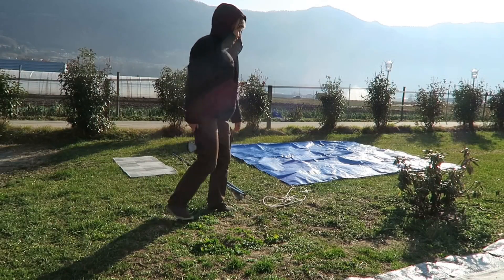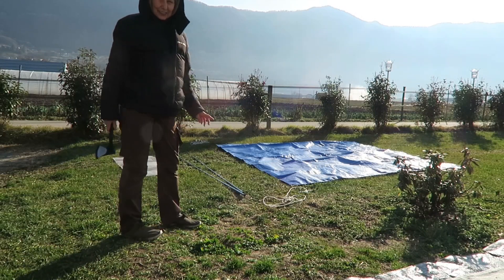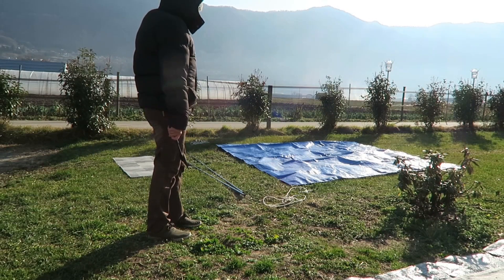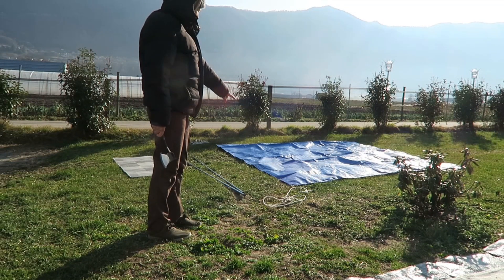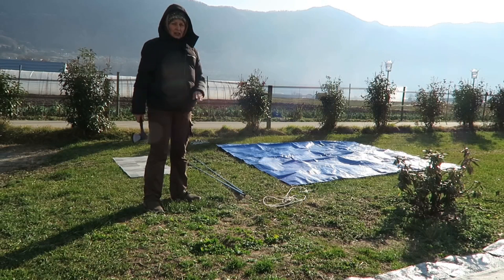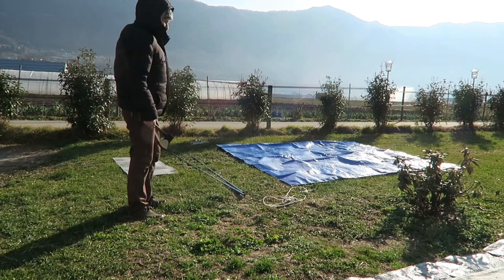I'm already outside and ready to try it out. This tarp here I just put on the ground, and I want to fix it there on the ground on one side. The other side I will pull up to see if I can cover my van when I come backwards with my doors.